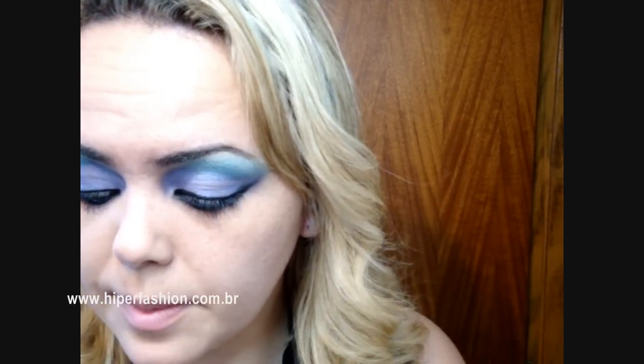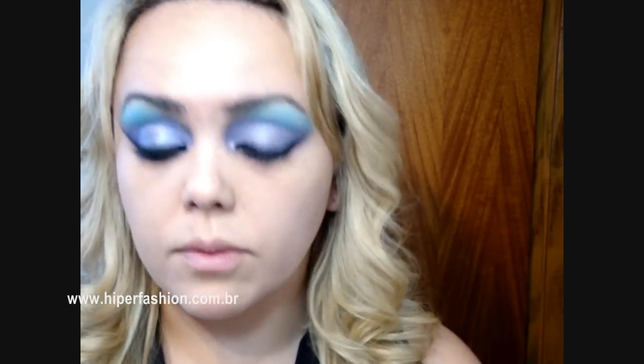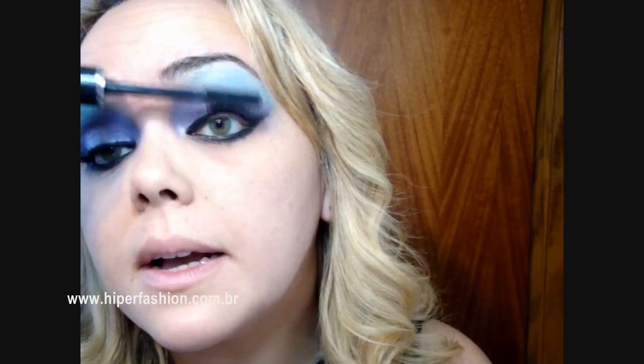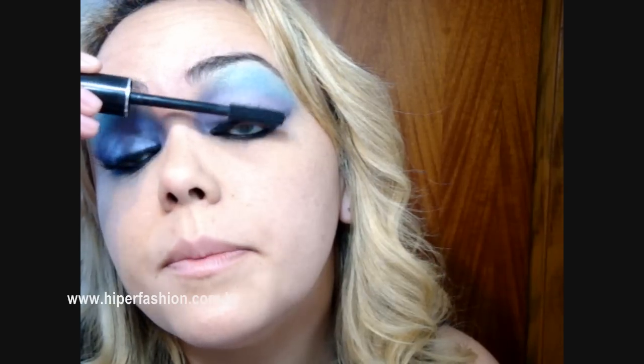Eu vou pegar uma máscara pra cílios. Essa aqui é a Super Choque do Avon, e você vai passar umas duas camadas pra deixar bem grande mesmo esses cílios, bem lindão, tá?